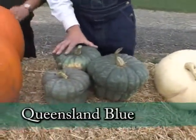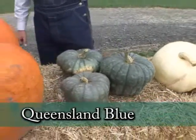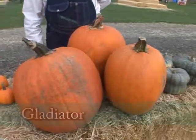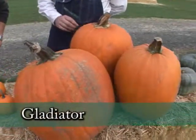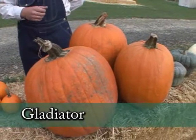This is a Queensland Blue — a very good quality eating squash or pumpkin. They're all in the cucurbit family. These are Gladiator, a nice carving pumpkin — not so much for fresh eating, but beautiful for carving and decorating.